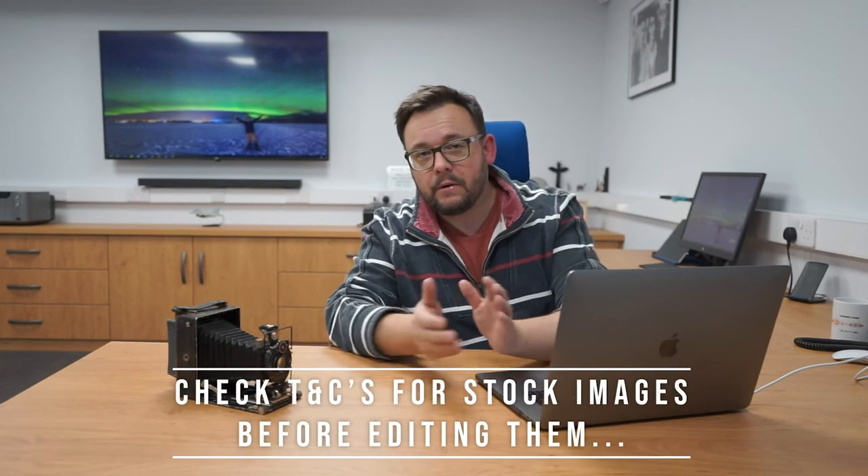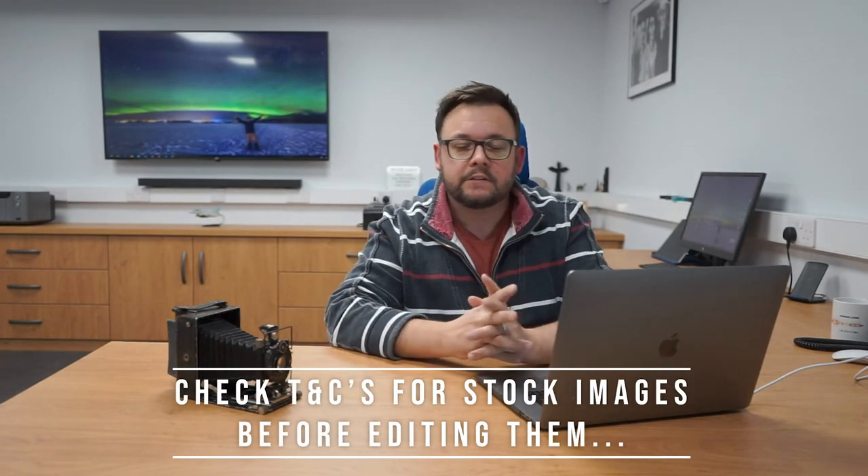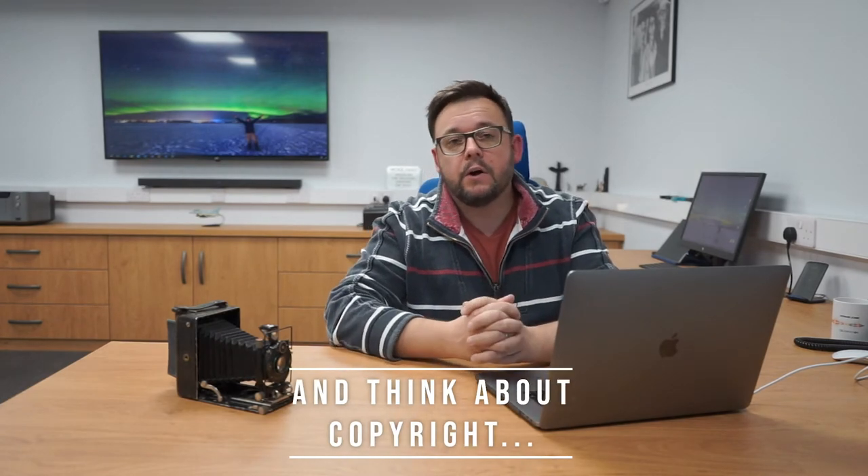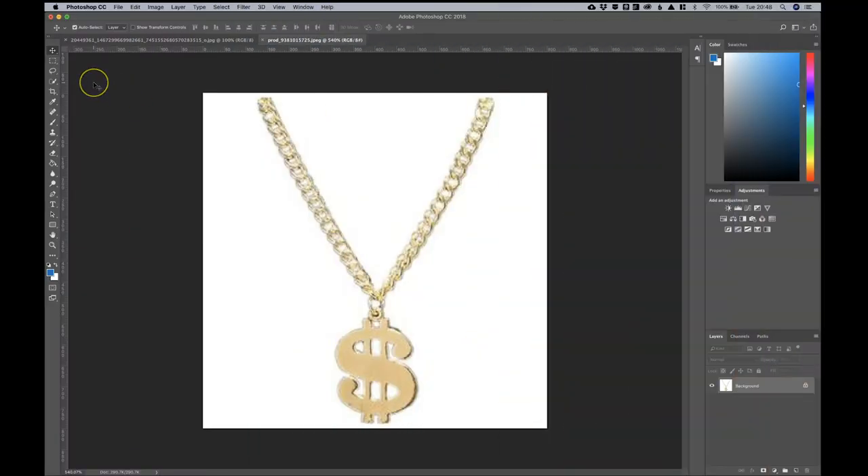Now, if you do enter competitions at Chorley Photographic Society, our rules are that you've got to use your own images — whether that's bringing an element from one of your images into another, like a montage, but you've got to use your own images. Anyway, serious stuff aside, let's get back to the editing.